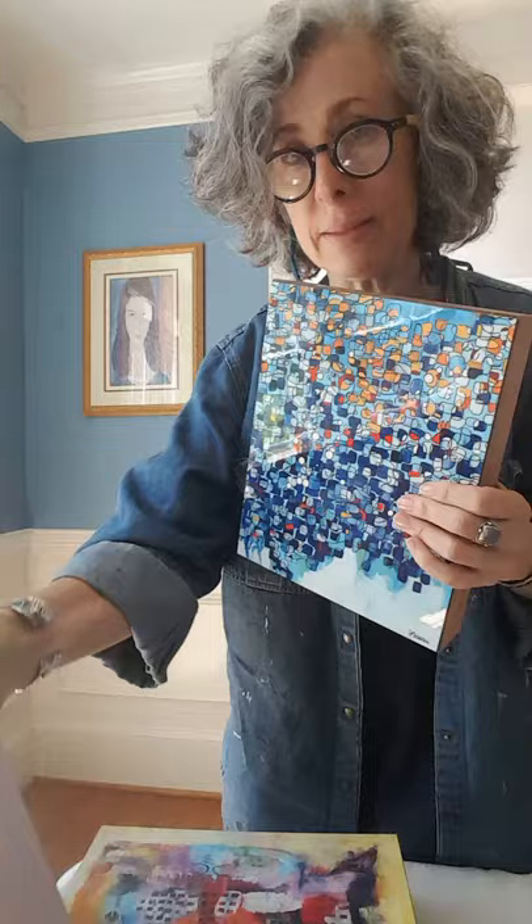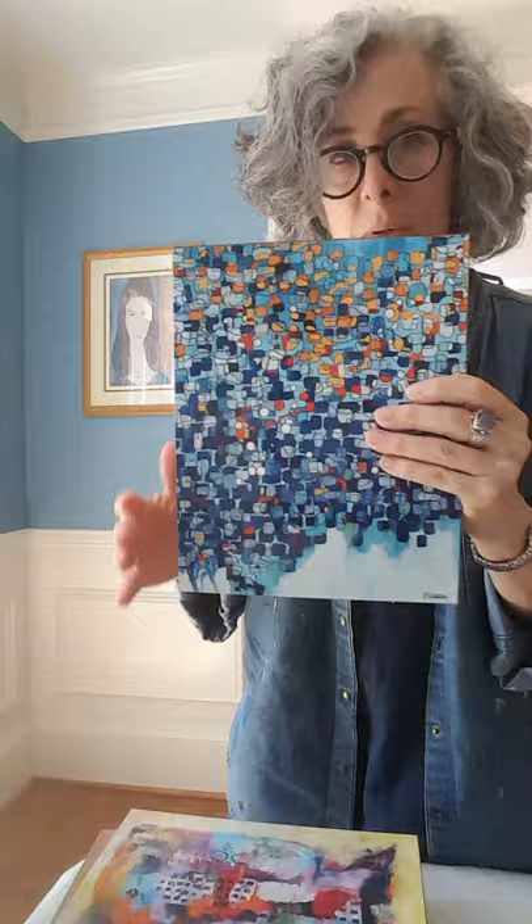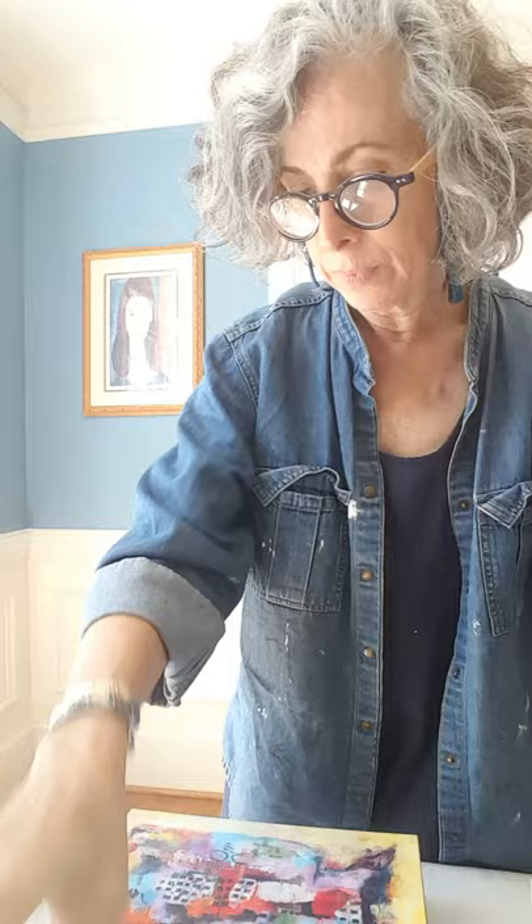I print the artwork onto here and I mount them onto the solid mahogany wood frame. They're available in two sizes: 8x10 and 8x8 square, and I print them on this thin board.